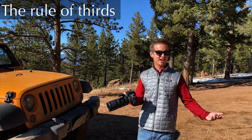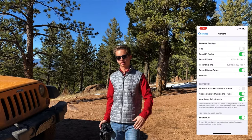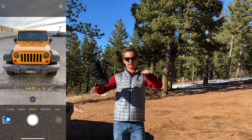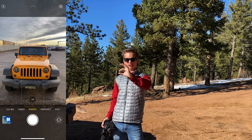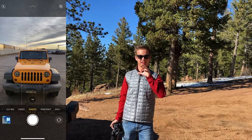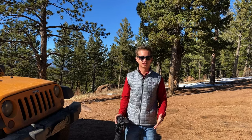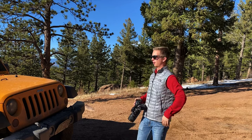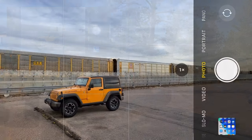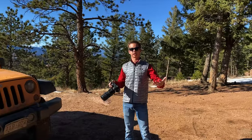My first tip with shooting cars outside is to follow the rule of thirds, which means in your frame you have a box like this. If you take it and divide it into thirds, keep your subject along the thirds line. Don't really put it in the middle — there's just a lot of predictable space around the image. I like to drop the Jeep into the lower third of the image because you're able to bring the background out a lot more.